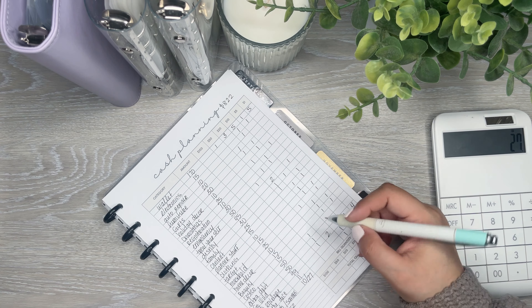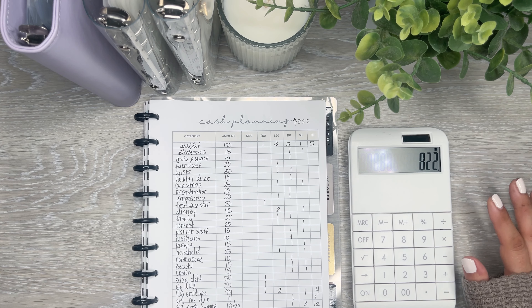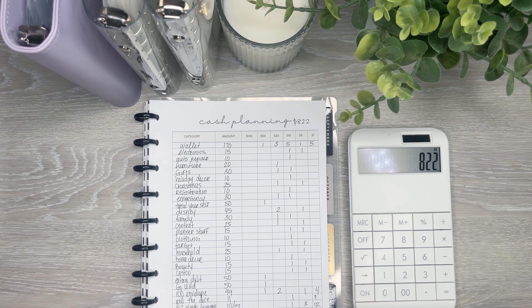So here are the denominations I plan on picking up: five $50s, fourteen $20s, twenty $10s, fourteen $5s, and twenty-two $1s — for a total of $822 that I will be stuffing in my next video. I hope you all enjoyed watching me figure out my cash planning for the week. If you liked this video, please give it a thumbs up, and if you want to see more, please hit that subscribe button. I hope to see you in the next one.